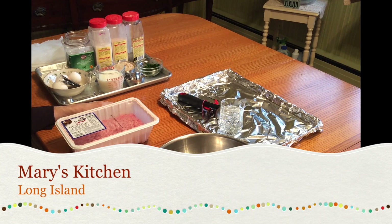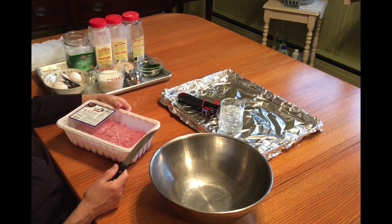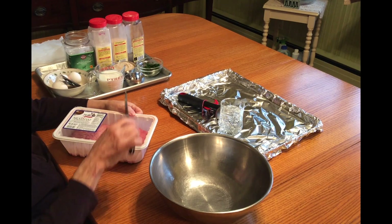Hello, this is Mary or Emma and welcome to Mario's Kitchen. I know it says Mary's Kitchen, but Mary is in English or American and Mario is in Italian.